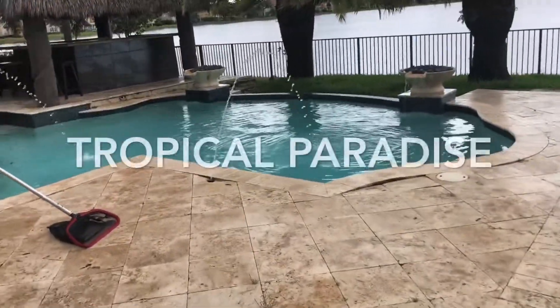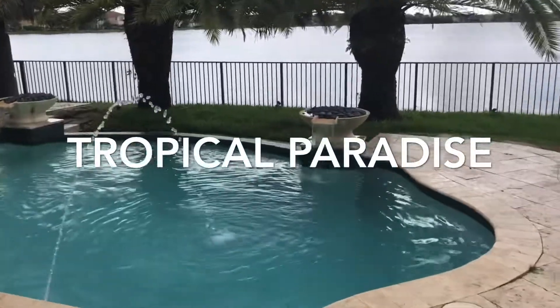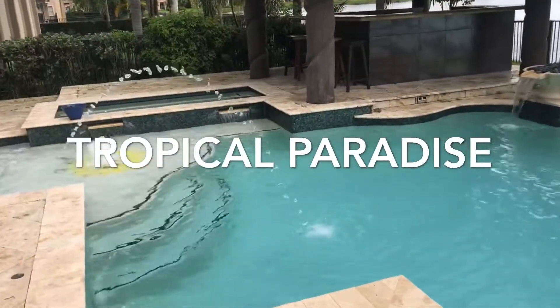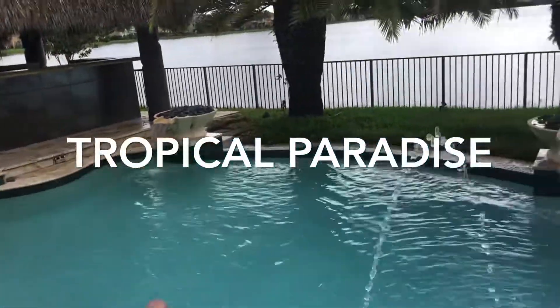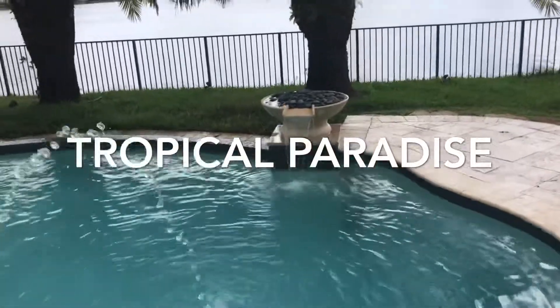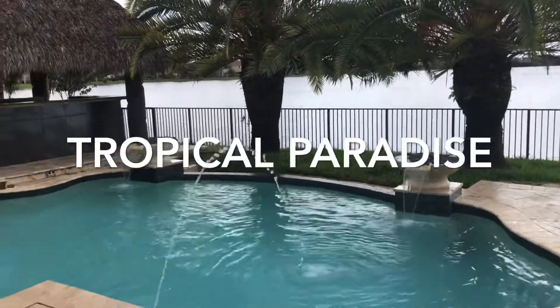There she is! We got this pool and all the water features back up and running, looking very beautiful. I love the rock waterfalls spilling into the pool here — they look very tropical, especially against those big tropical trees back there.